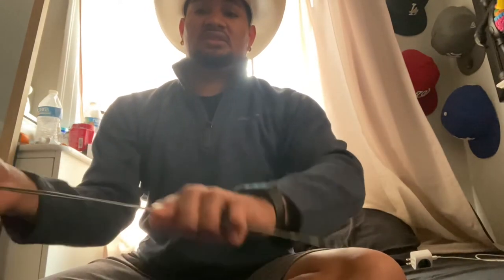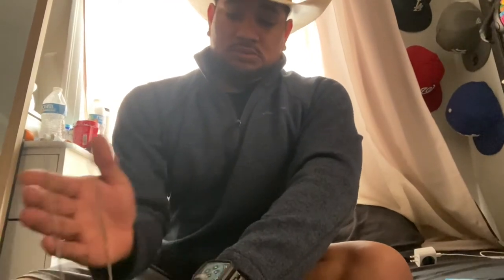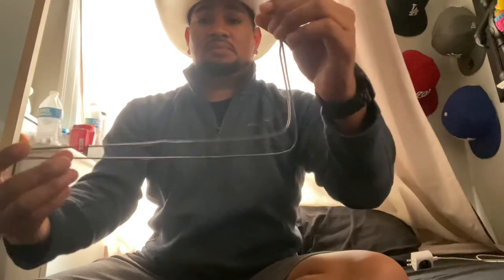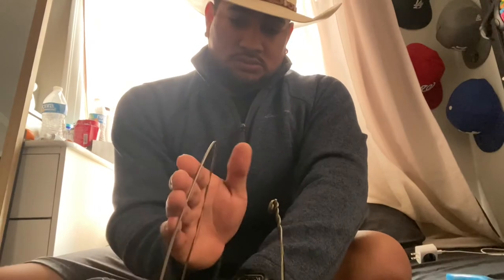I'm just gonna put my hand on it on the bench here and bend this up. There we go, perfect. Now bend it to get it like this, and then bend it the other way. There we go. So there's your hanger - you could form this to the size of your head.